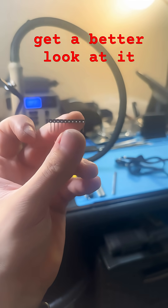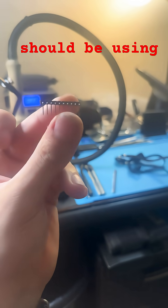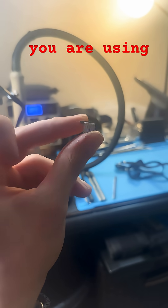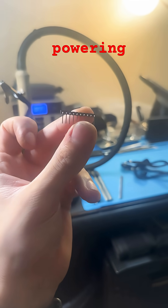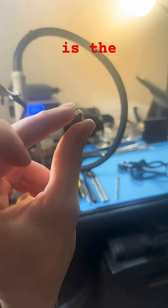Get a better look at it. This type of pin is not the type you should be using. If you are using something like this and wonder why your board isn't powering up when you're plugged into GPIO, this is the problem.